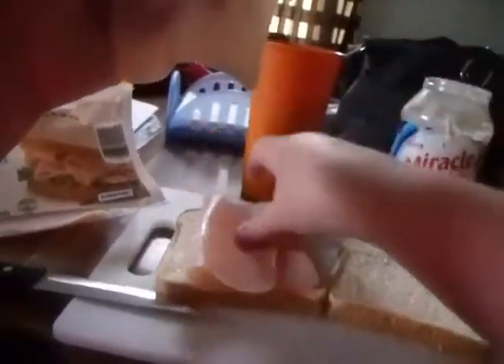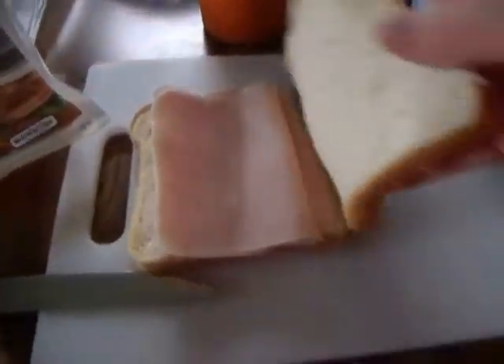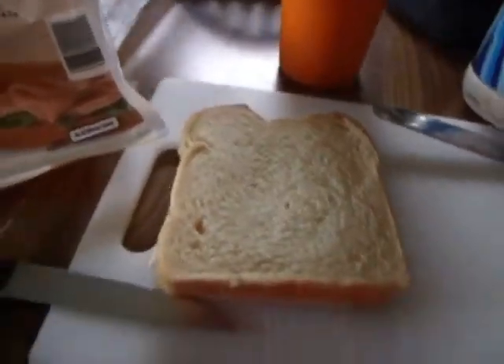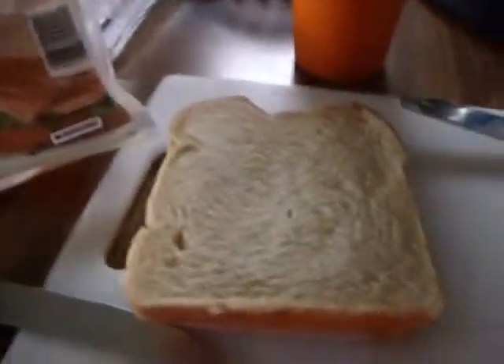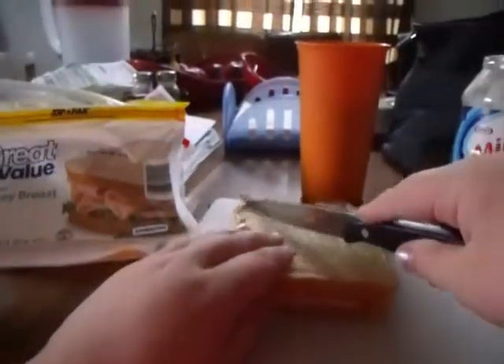I'm just going to put it on. I'm only using two slices. So now I'm just going to flop this back over and just switch it down. Alright, and there's my sandwich. My hands are sticky. But now I'm going to just cut my sandwich in fours.